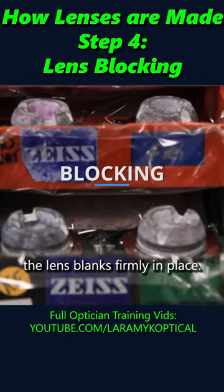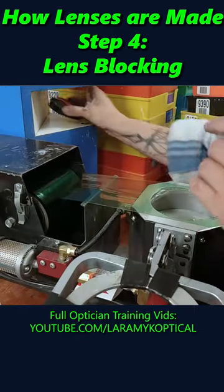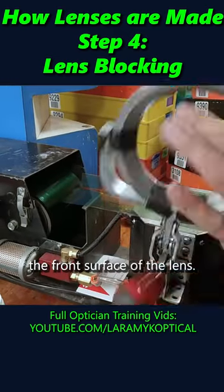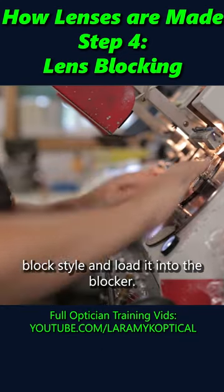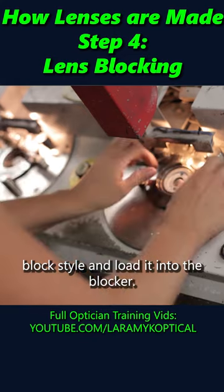Blocks are what hold the lens blanks firmly in place. The first step is to protect the front surface of the lens. The operator will now choose the appropriate block style and load it into the blocker.